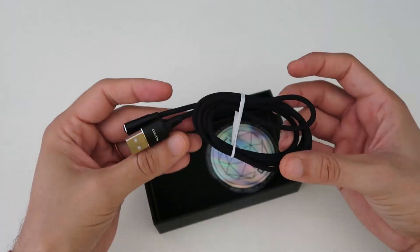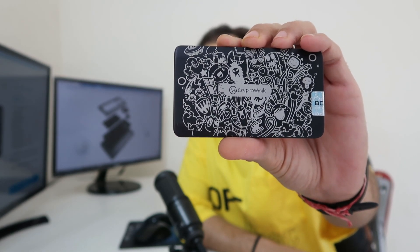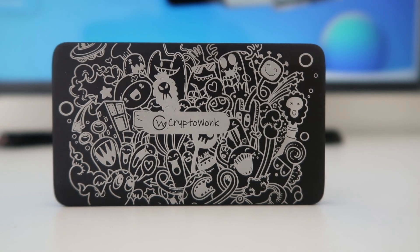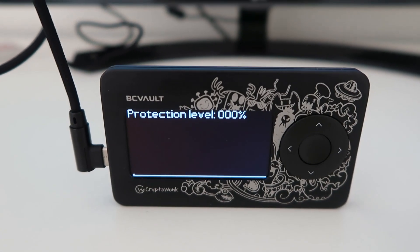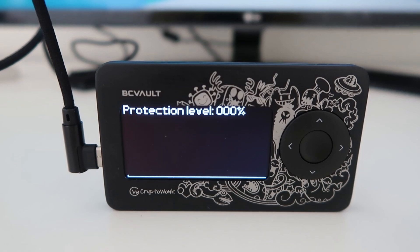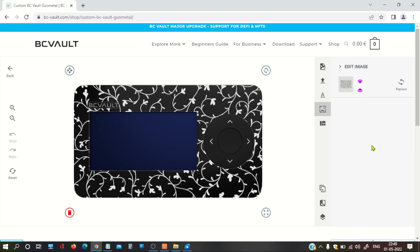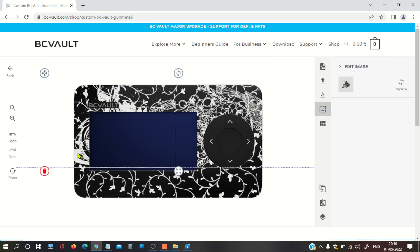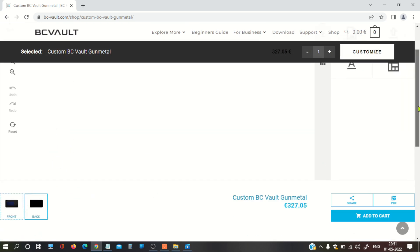Let's get started. Before I start, take a look at this logo engraved on this hardware wallet — look how beautiful it is. Here you can see 'Crypto Wonk' — it is a customized hardware wallet. On the front side, you can also find my channel's logo. I really like this hardware wallet because they offer a customization option. You can engrave any name or any logo on it and it will look beautiful.